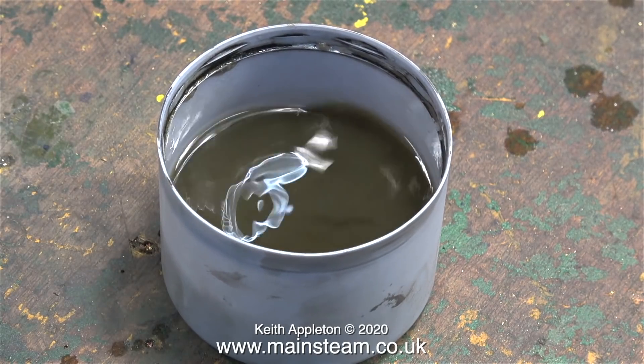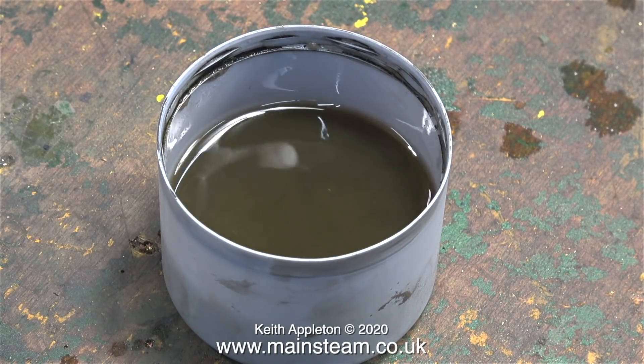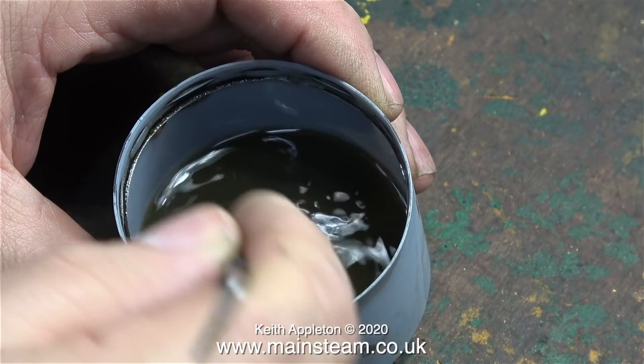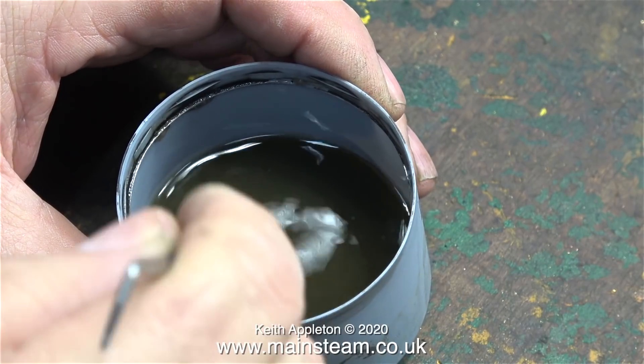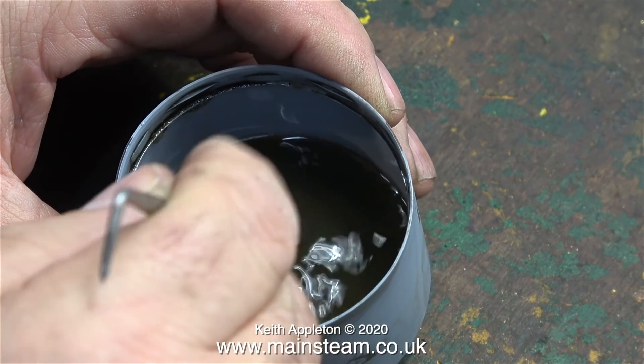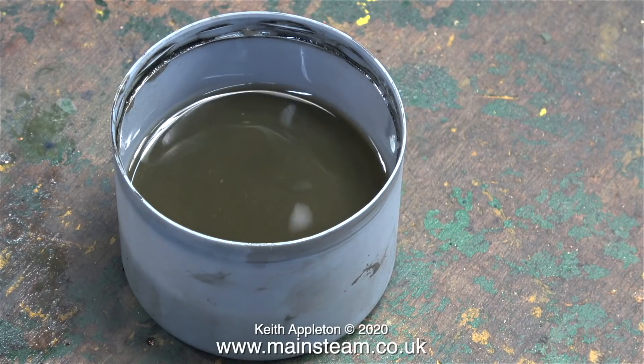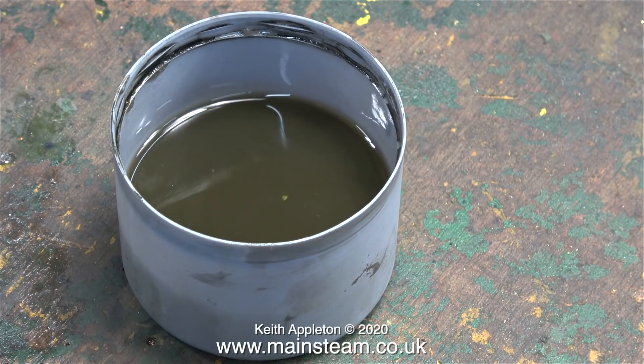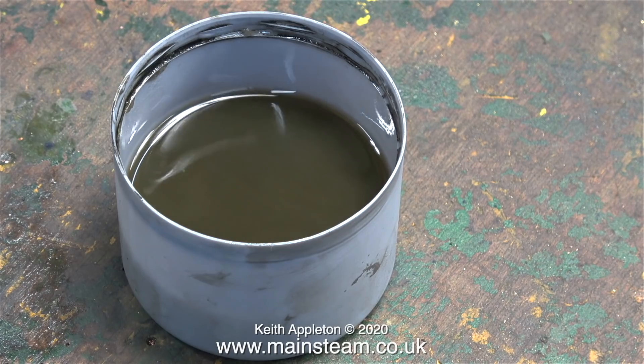I may end up repainting these but I do need to remove the old paint because it's badly marked. So this is a tub of very dirty cellulose thinners with the two original blowdown valves in it — I'll leave the valves in the thinners for about 24 hours. And that's about it for now. Stay healthy, thanks for watching and I hope you found it useful.